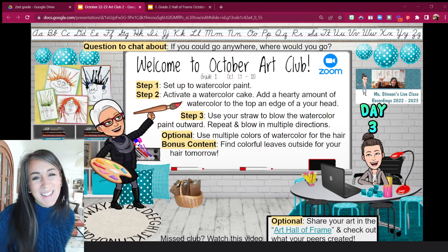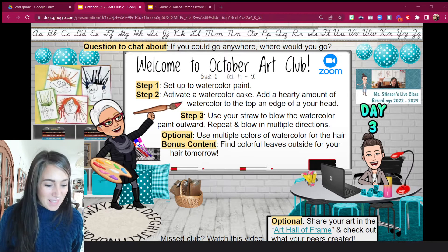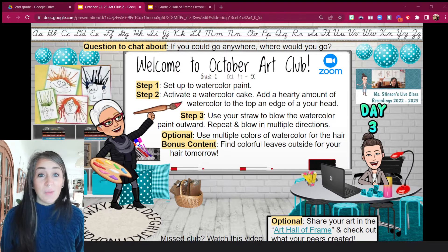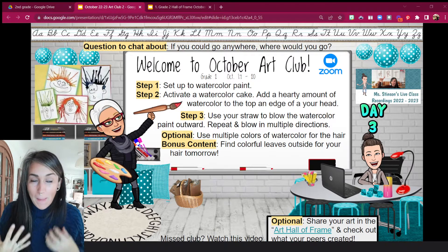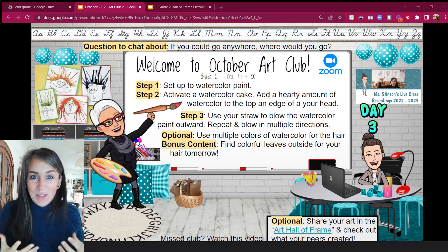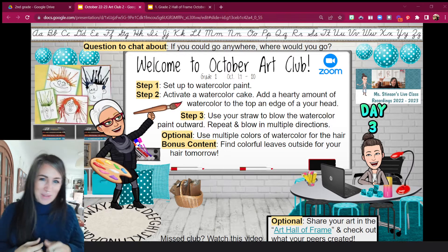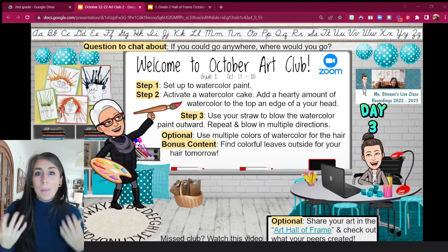Hello and welcome back to Art Club. Today is the day where we get to really have fun with this project that we've been working on. We've got our face drawn and the emotions are on it, but today we get to add the crazy fun hair to it. It's going to be some windblown hair, as you're about to find out. We are going to be using watercolor paint for this.